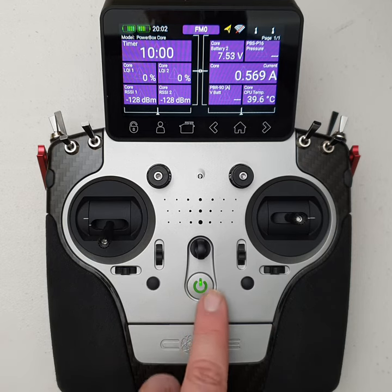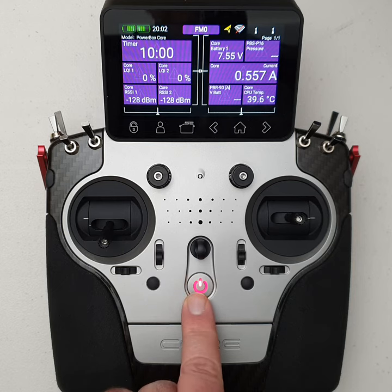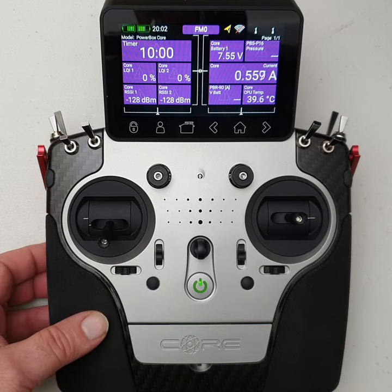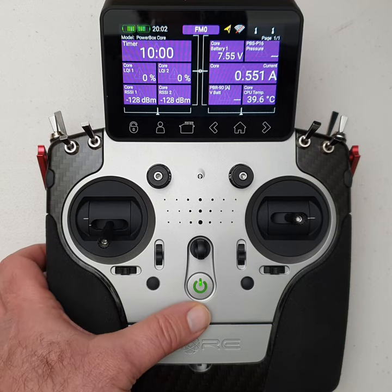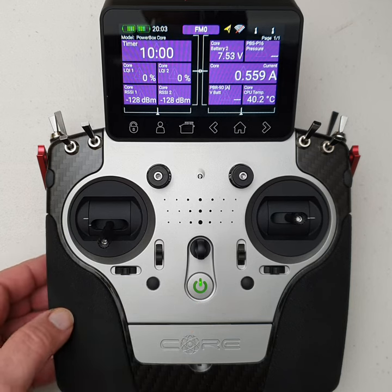To switch it off, it's the reverse. When it's on, you'll see the green LED in the switch. Hold it down, it turns red. Push it again and it'll flash and switch off. It's just a safety feature so you can't accidentally switch it off by pushing the button once or twice — you have to forcefully hold it down for about three seconds and then activate the switch-off procedure.